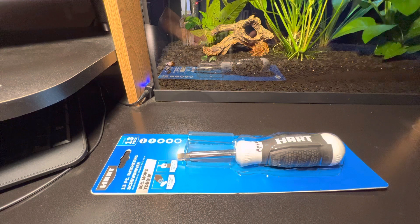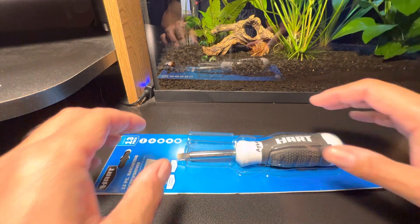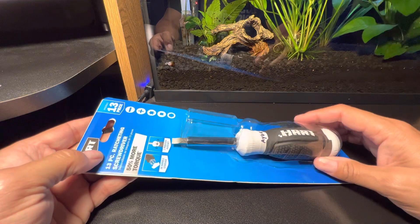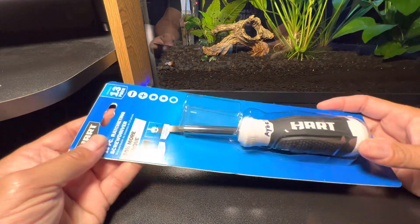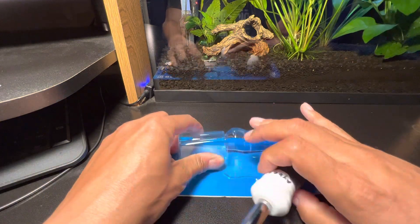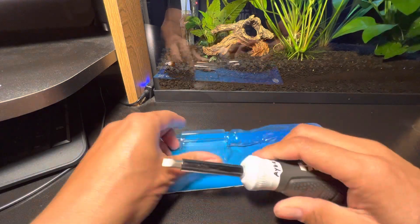Hello, if you're new here I am able, and so are you. I got here today another ratcheting screwdriver that I stumbled across at Walmart.